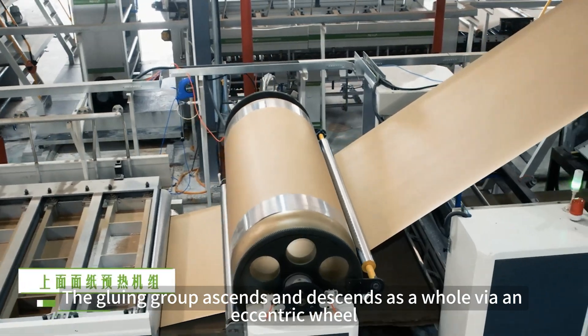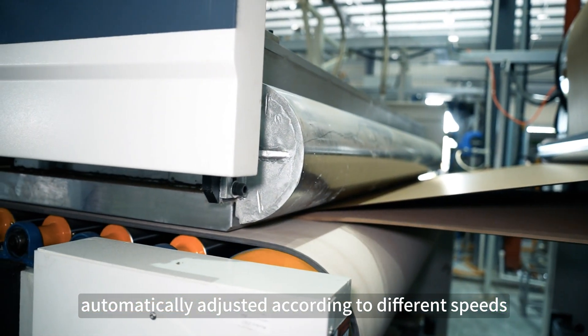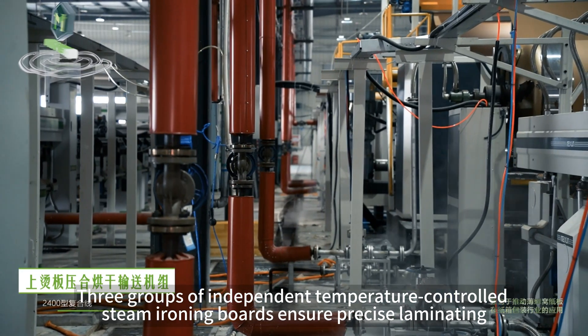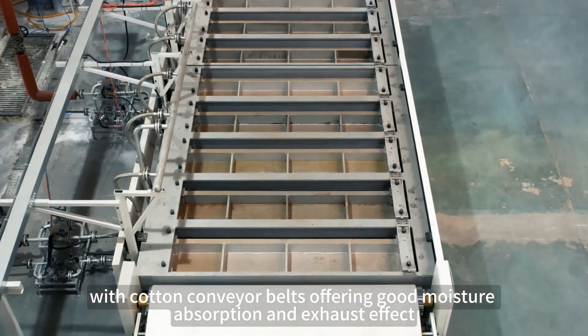The upper paper preheating system employs steam heating with independent temperature control, automatically adjusted according to different speeds. Three groups of independent temperature-controlled steam ironing boards ensure precise laminating, with cotton conveyor belts offering good moisture absorption and exhaust effect.